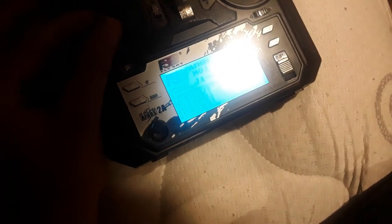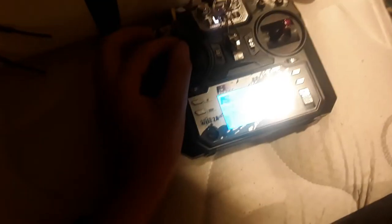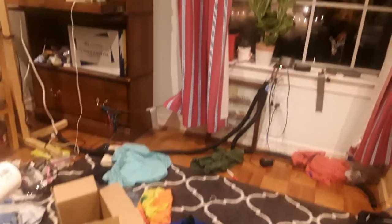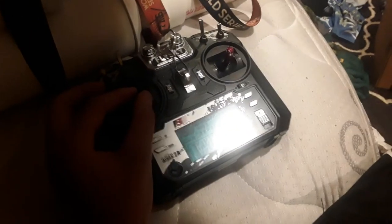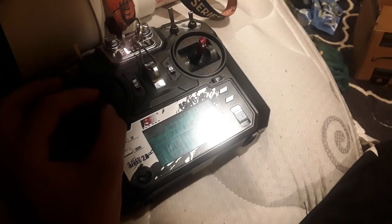Quarter throttle... three quarters throttle... now it's on cool-down because this ESC gets very, very hot.